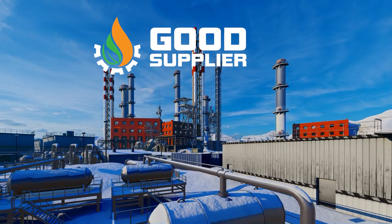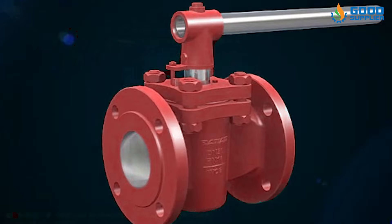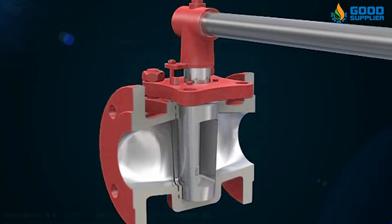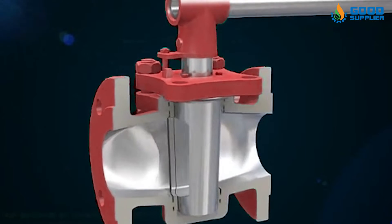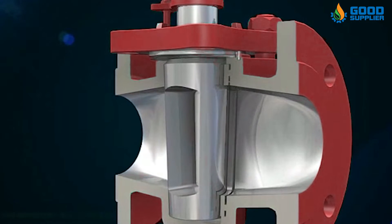Good Supplier proudly presents the pneumatic plug valves. A plug valve is a rotational motion valve used to stop or start fluid flow. The name is derived from the shape of the disc, which resembles a plug. A plug valve is one of the most common valve designs employed today.